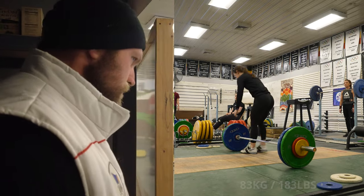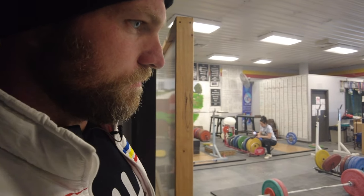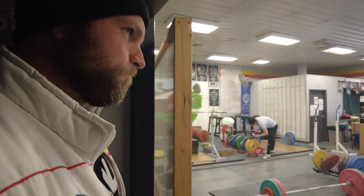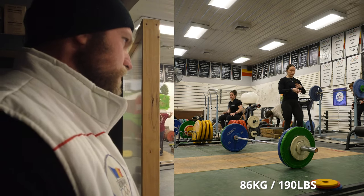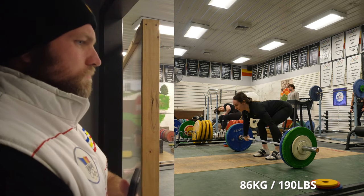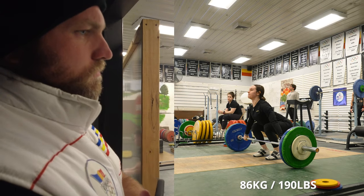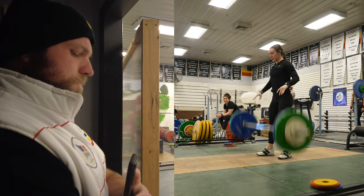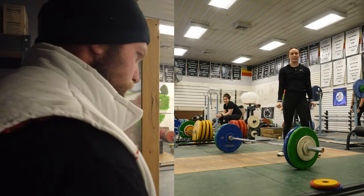Good, that was really good off the floor. 86 — so we're taking 86. These are the ones she's got to hit. Come on, squeeze that real tight right off the floor. Let's go, come on Haley. That was really good.